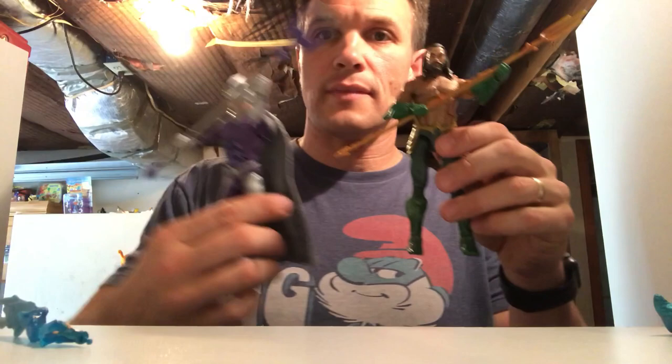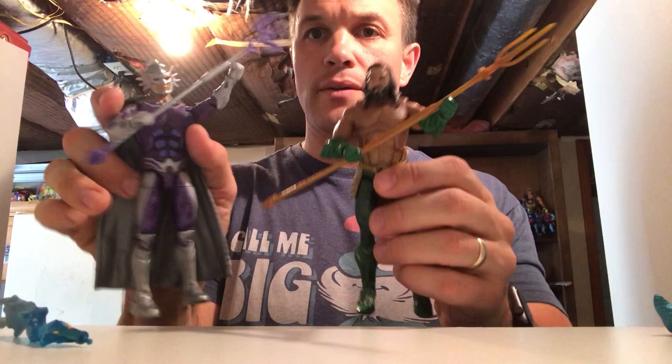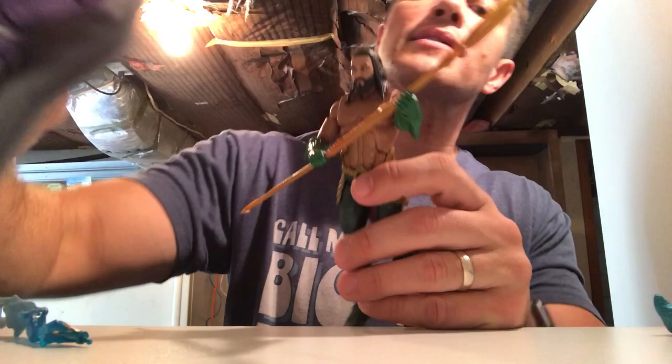These guys got their tridents, but if they go to battle you can simulate them gripping it with their left hand — but both left hands are closed. Check that out. There you go — closed left hands. Same thing with Arthur. It doesn't make any sense to me if you've got a figure with a staff weapon.